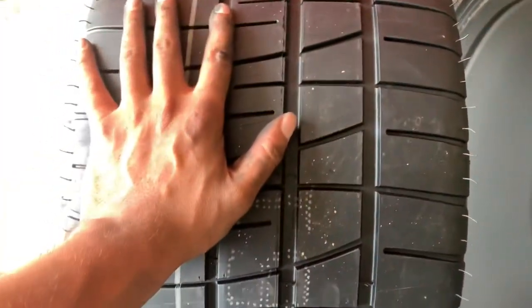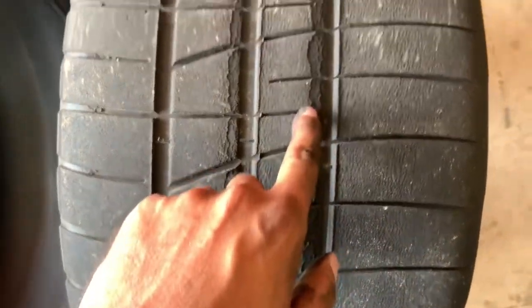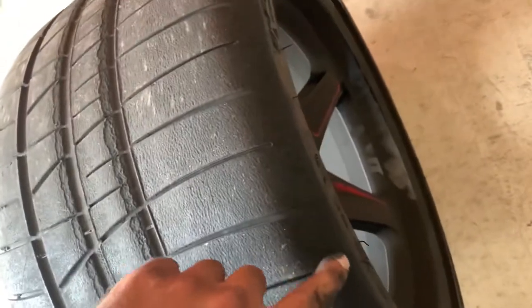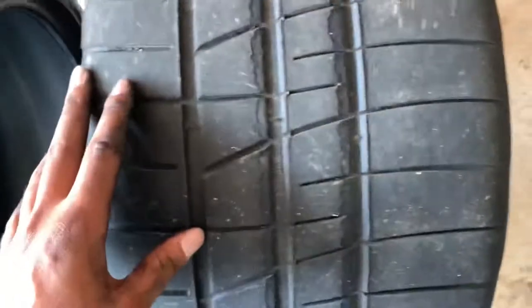Right here I have a brand new BFG Rival S and one of my used ones. First thing you're going to notice is these are really used — you see all this tread pattern being torn up like that, it's not good. If you look at this corner, which is the outside of the tire, it's got these lugs and they're pretty much completely worn out. You can see it's got a little tread on the sidewall to help bite in and get the car to turn, and these are all torn up.